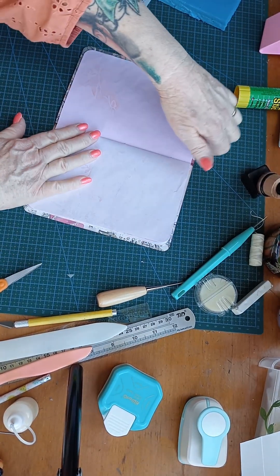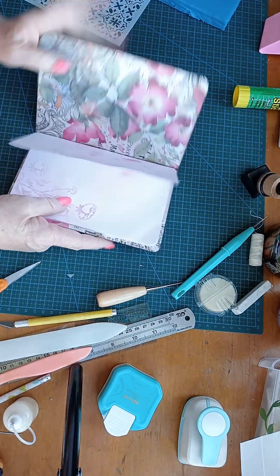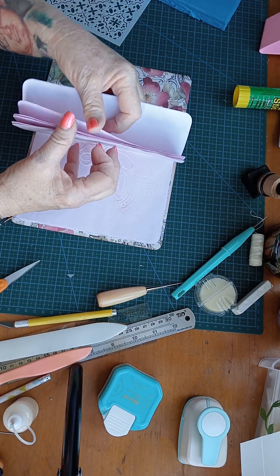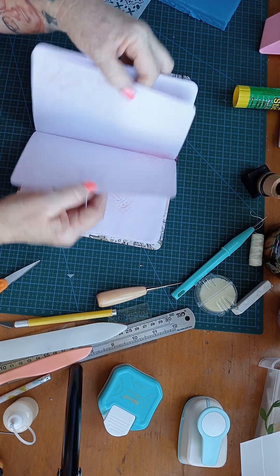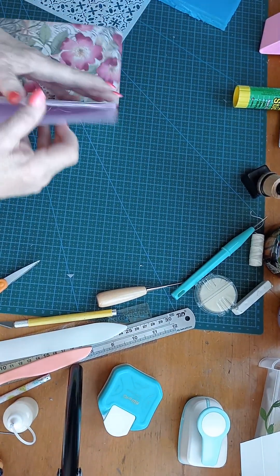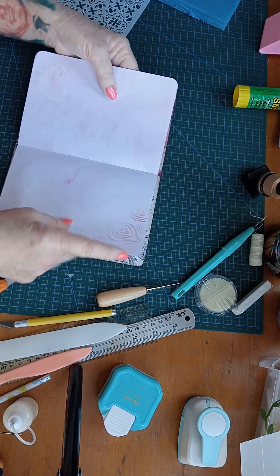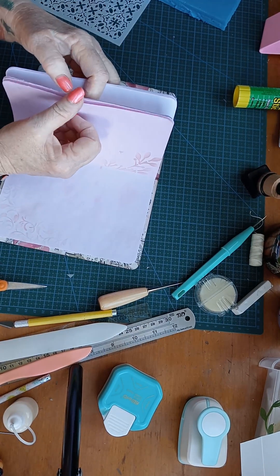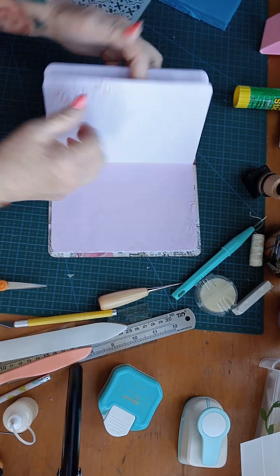When I've done this, it's a good idea to just keep track. I've got 1, 2, 3, 4, 5, 6, 8 pages, which means 32 sides altogether, which is pretty good.